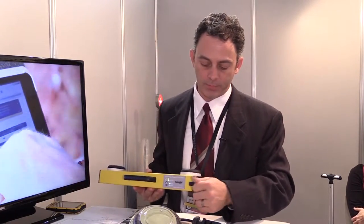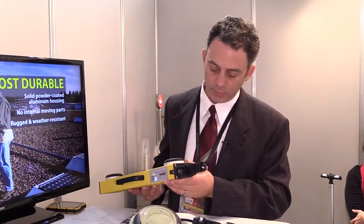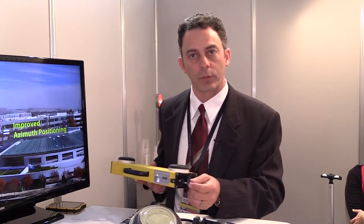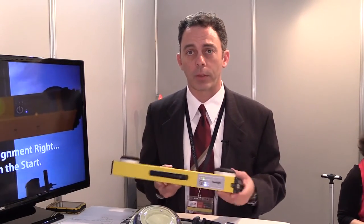One thing I did want to mention is this is where you charge the unit, and it's also where the Wi-Fi antenna is. We can also charge any tablet or smartphone off of our battery on the unit. We do have a USB charger here, so if anybody starts running low on their smartphone and they still need to take pictures at the top, they can plug in and charge.